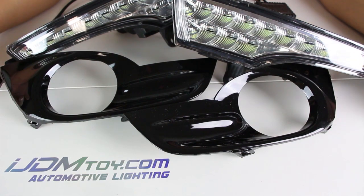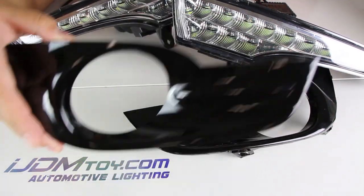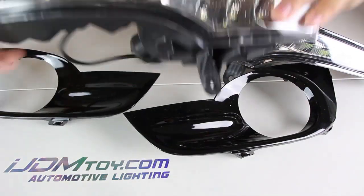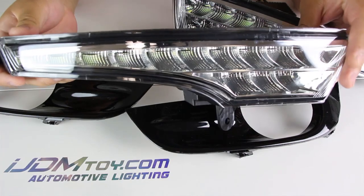Hey guys, welcome back! Today we have a redesigned 2013 to 2015 Nissan Altima LED switchback daytime running lights and turn signals, powered by high-powered 20 SMD LEDs.